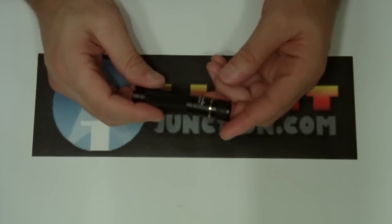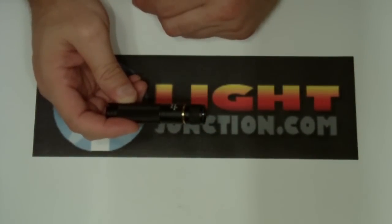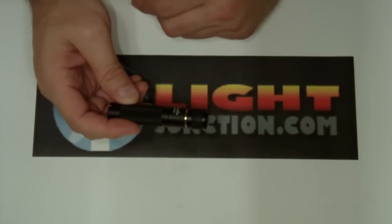It's a AA — it takes a NiMH or alkaline AA — and it's got two outputs. It's a high and a low. The low is 8 lumens and the high is 117 lumens.